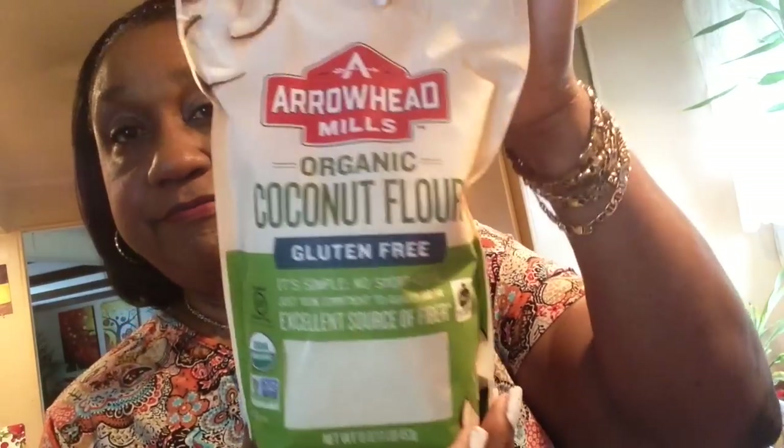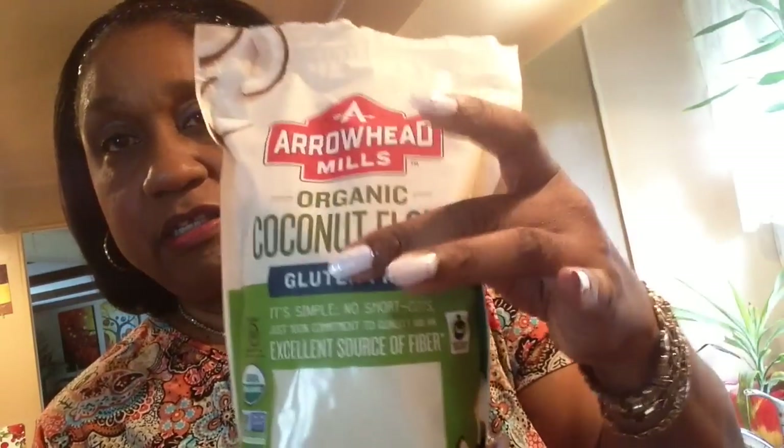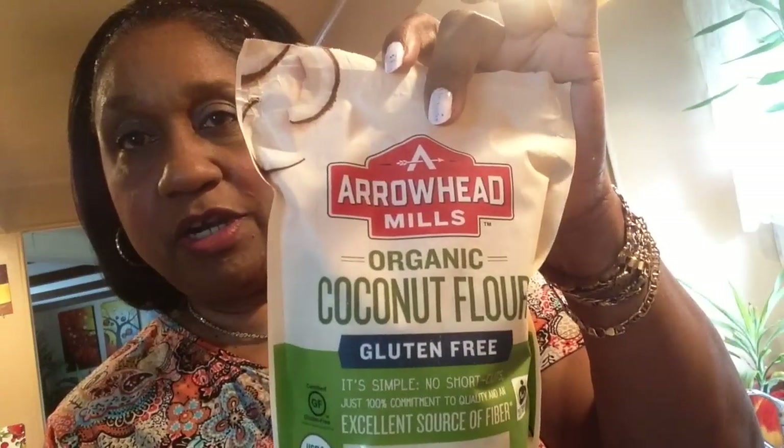I also found coconut flour, but I tasted it and it actually tastes kind of sweet like coconut, so I'm not going to put this on my fish.